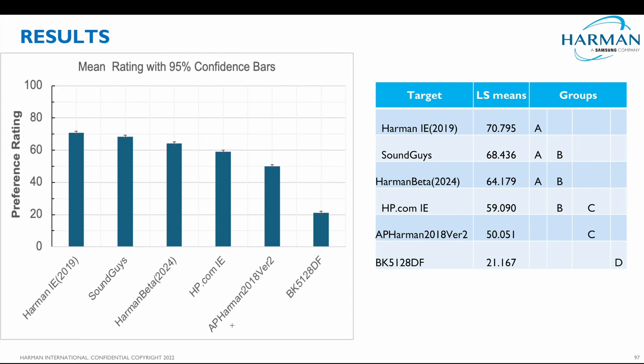Hey guys, I just wanted to make this video because once again I've been proven right and headphones.com's incompetency has been brought to light. In Sean Olive's latest testing, he has shown that the Harman target, the IE 2019, that everyone was saying was so bad — we just need this 5128 target curve because the IE 2019 is wrong — out of all of these targets, it was the highest score.